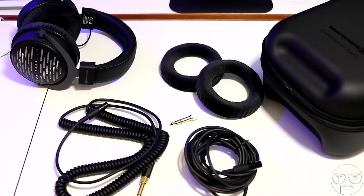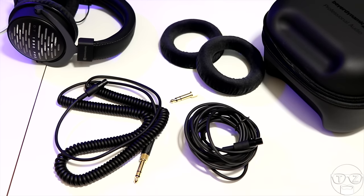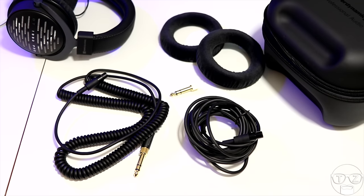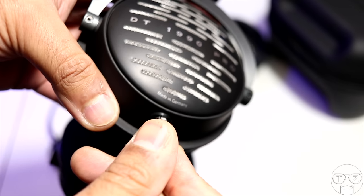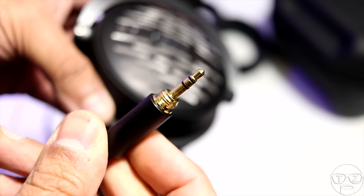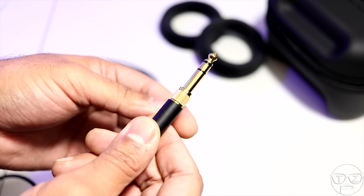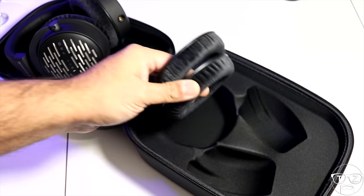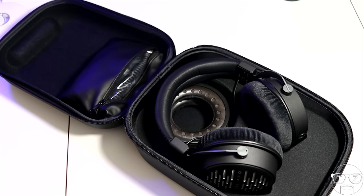So let's take a look at what comes in the box. Two sets of velour earpads which offer the listener the choice between a well-balanced sound or a deliberately analytical one. Two cables are included: a 3m straight cable and a 5m coiled cable, both detachable via a 3-pin mini XLR connector on one end and a gold-vaporized threaded 3.5mm jack on the other, with an included full-size quarter-inch adapter. We also have a pro-level hard case with a pouch inside for cables, a well to hold your second set of velour earpads, and a secure moulded section to hold the headphones.